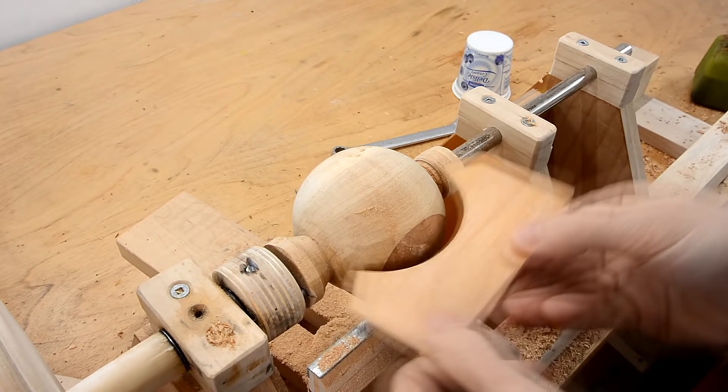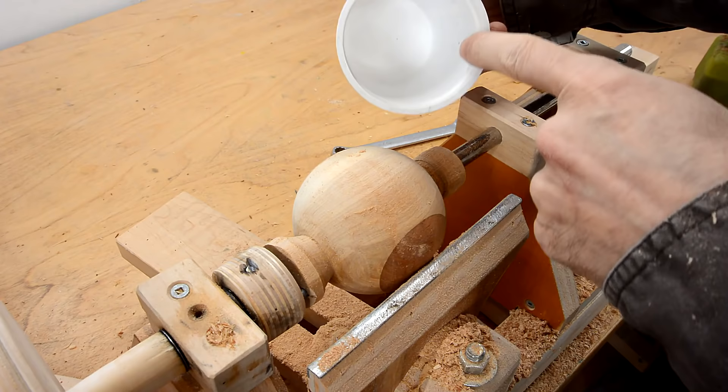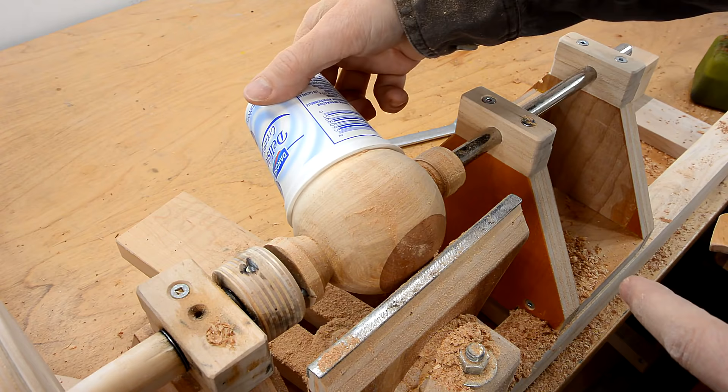Another good way to check if it's round is to have a perfectly round opening — that should seal flush on there regardless of where it is. I'm pretty confident the shape is right now, so I'll proceed to sanding.